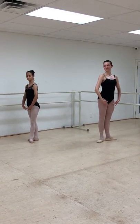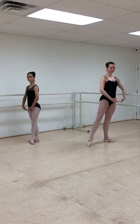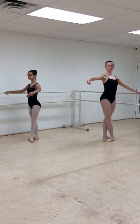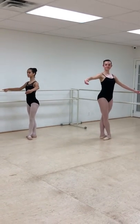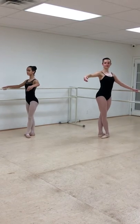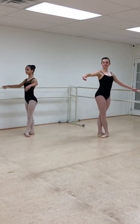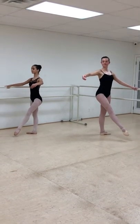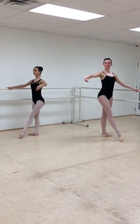We're going to do a battement glissé. Arms will come through en avant to the bar. A battement glissé is just a tendu that has so much energy it's going to leave the floor by a little tiny bit — maybe an inch. Devant, to the front. We're going to use those feet and that leg is going to escape, and we're going to come back through that tendu.